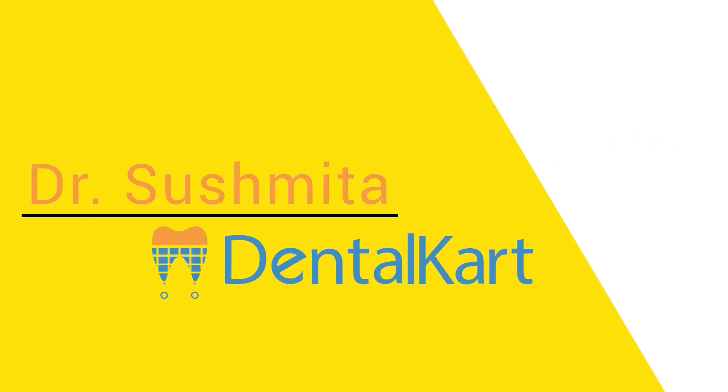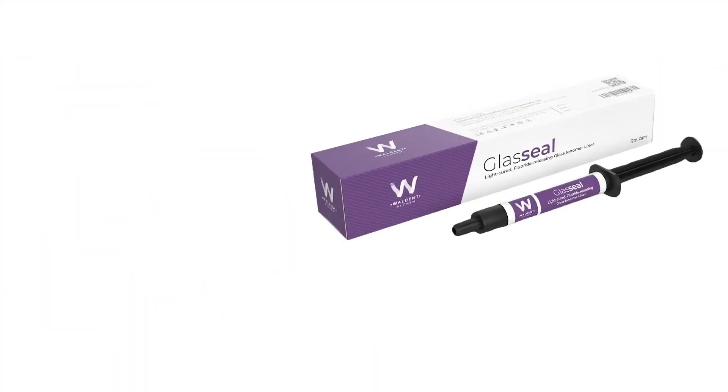Hey everyone, welcome back to our channel. I'm Dr. Sushmita and in today's video we are going to talk about Walden Glass Seal.